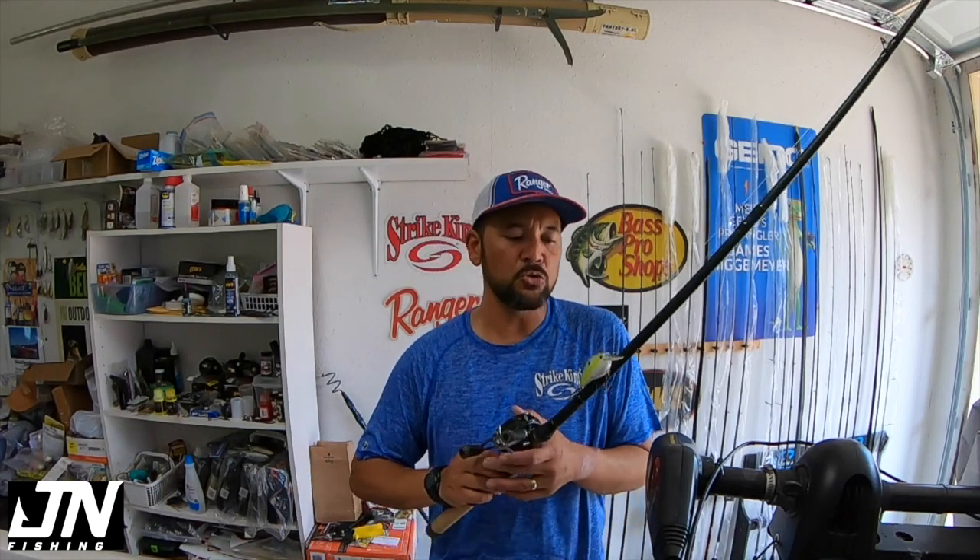Shorter days, cooler water temperatures — it might be a slow process. It might still hover in those hot temperatures; here in Texas it'll probably be a few more weeks before we even notice a drop in water temperature. But squarebill crankbait is still really good, so I want to share my squarebill rod, reel, and line setup.